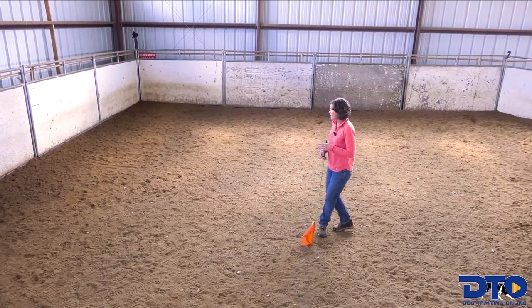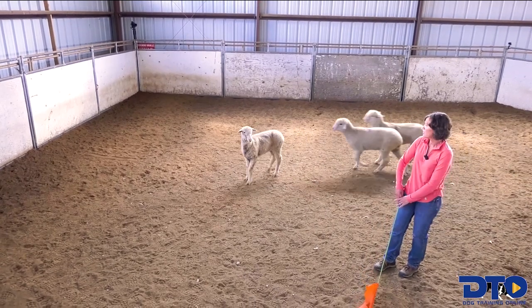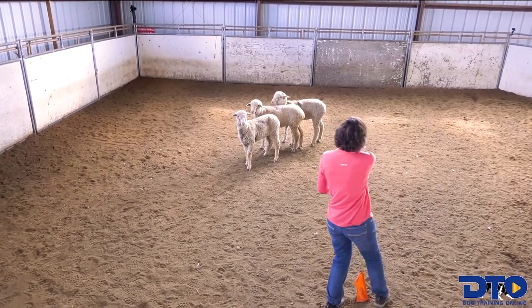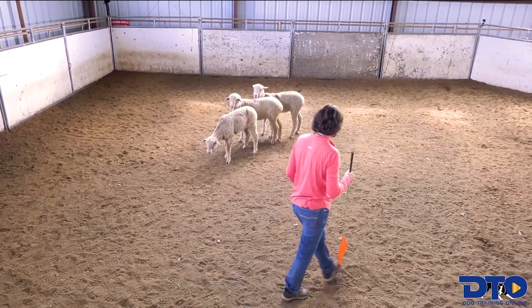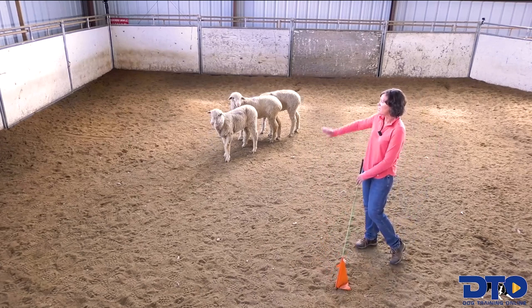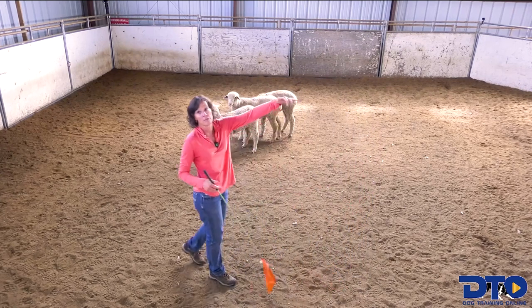If I teach my dog — my dog's laying over here — if I put some pressure on and they kick off of me, and I turn and I come, they're basically on a small outrun in here. I want to have enough room that if I put some pressure on and they bend away and they're going, and I step off of them, they can have room to open a little on their flank.